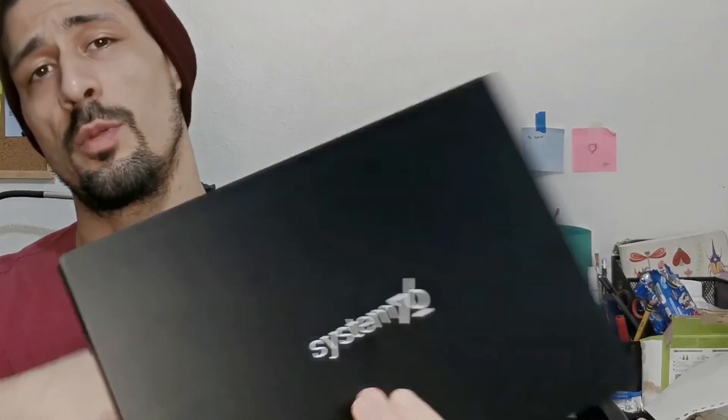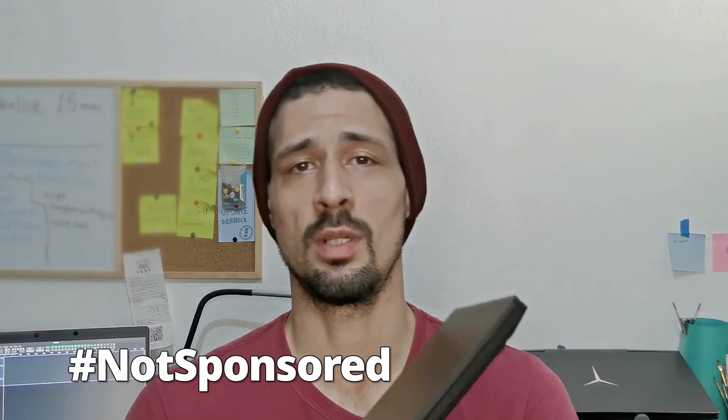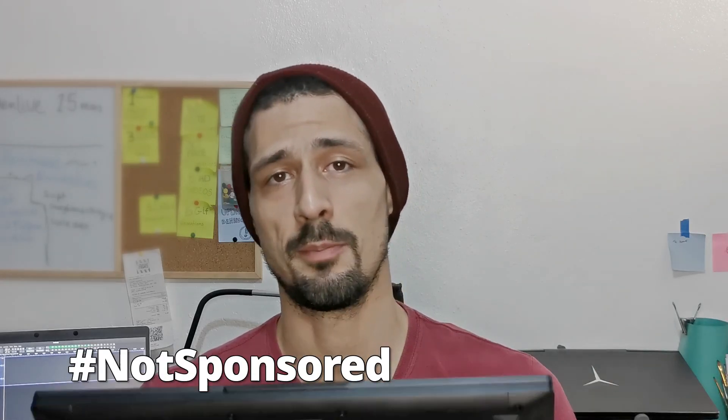Welcome to my performance review of the Pangolin laptop from System76. This laptop is designed to run Linux. System76 makes their own Linux distribution called Pop OS, and they have Cosmic that is out or coming out. When you buy one of their laptops, you know it's built to run Linux on it, and you also get to support a Linux-friendly manufacturer.